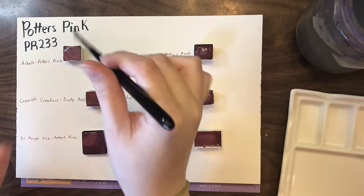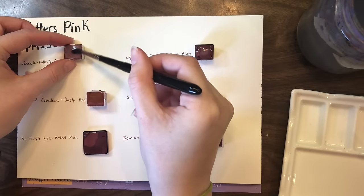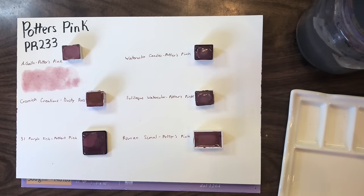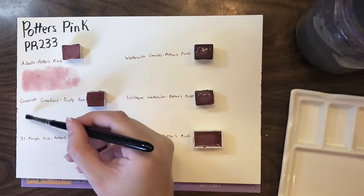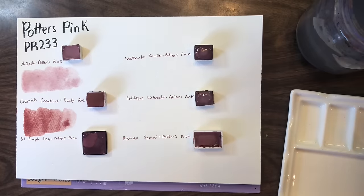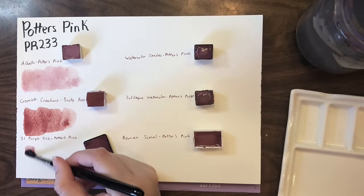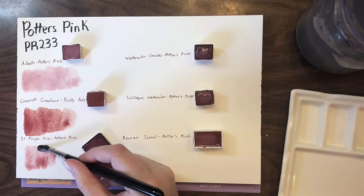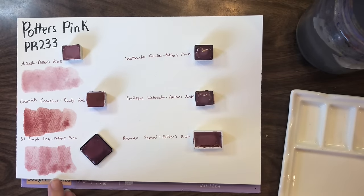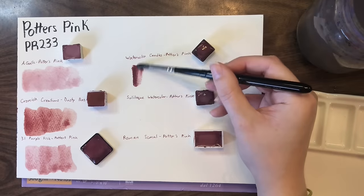I do have many different variations of this color, and that is because even though they are the same pigment, they will swatch out differently. The A Gallows swatches incredibly pale, whereas some of the others are much darker. That's just to do with pigment variation — Potter's Pink is definitely a color where you'll find lots of that, depending on how the color was mulled. Even in commercial brands there's a big difference if you look at swatches. Currently the 31 Purple Fish is the one I've reached for the most.